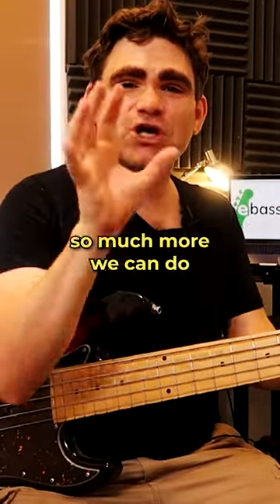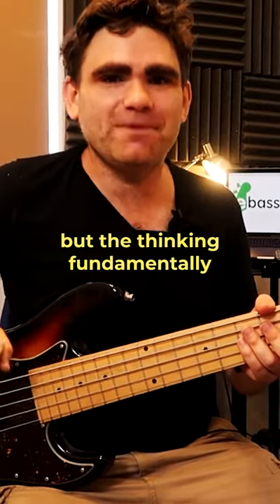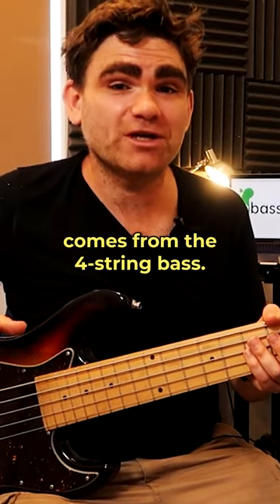So you can see there's so much more we can do now we've got this extra range, but the thinking fundamentally comes from the four-string bass.